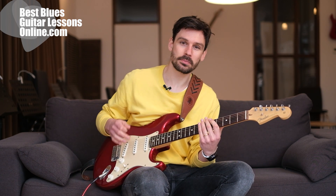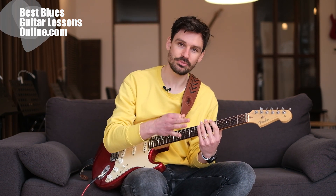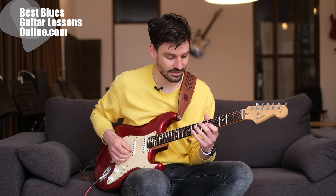Hey, I'm Anthony from bestbluesguitarlessonsonline.com and in this video we will explore the scale that Eric Clapton used to play his really fast bluesy licks. I'm going to play such a lick, then we're going to explain the scale he uses, and then I'll show you how to play the lick note by note. So here's the lick we'll explore.